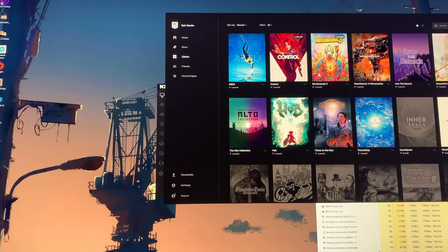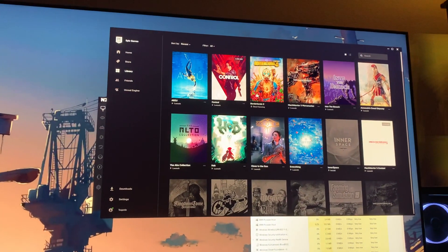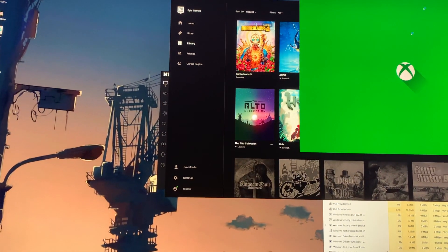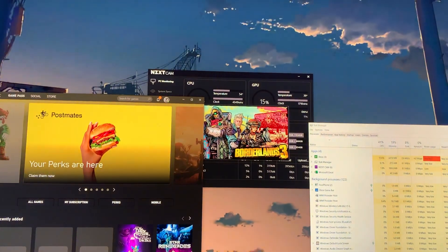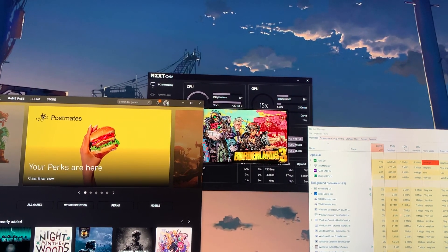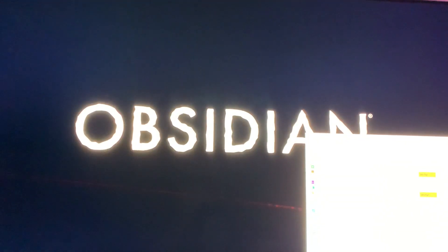I'm pretty sure I saw this happen with Borderlands — actually it was the Outer Worlds. I will kill Borderlands real fast and switch over.